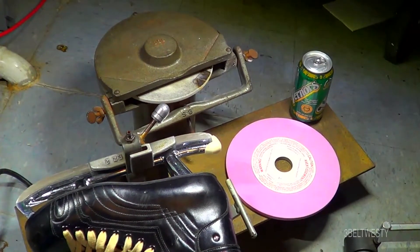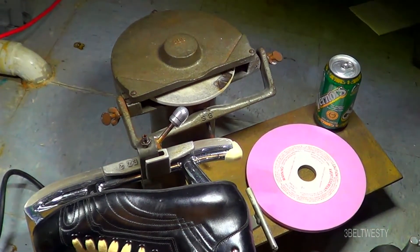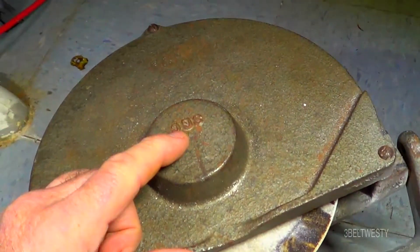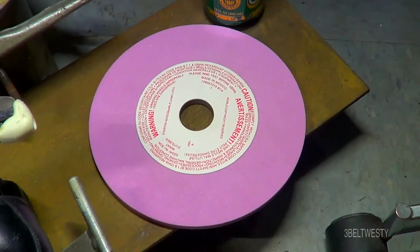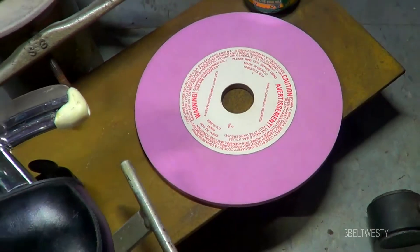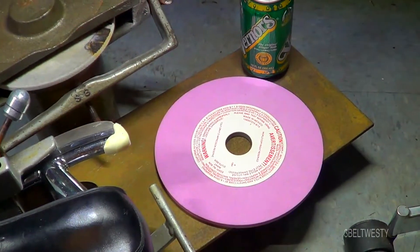This is one of the original Wissota S8 skate sharpeners that came out in the 1940s. It's called the S8 model because it uses an 8-inch grind wheel. It's got the 1-1/4-inch hole, which is the same as Blade Master Easy Sharp — it's the industry standard disc.